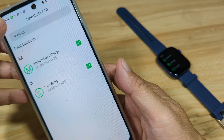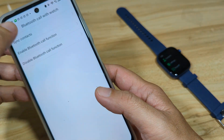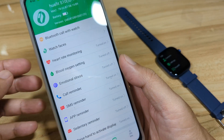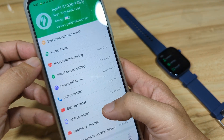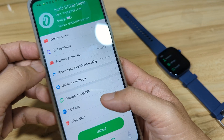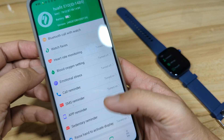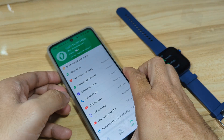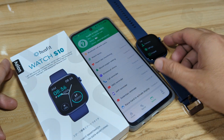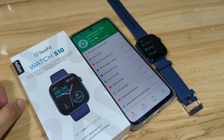Everything is now set up for the Huafit Watch S10 with the Glory Fit application. If you have any questions regarding this setup or are having a hard time, drop your comment below so we can help you. Don't forget to like, share, and subscribe. This is your Huafit Watch S10 — bye!